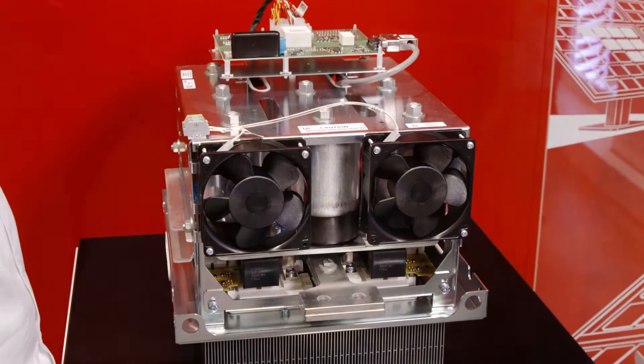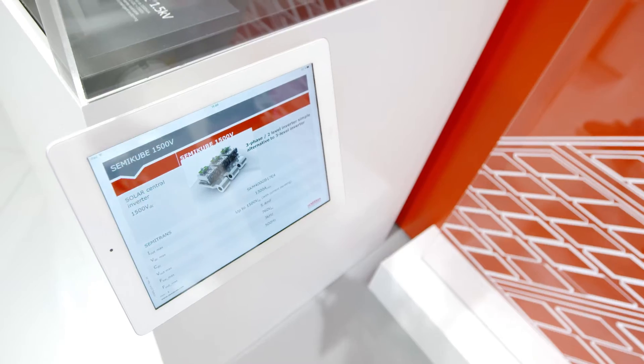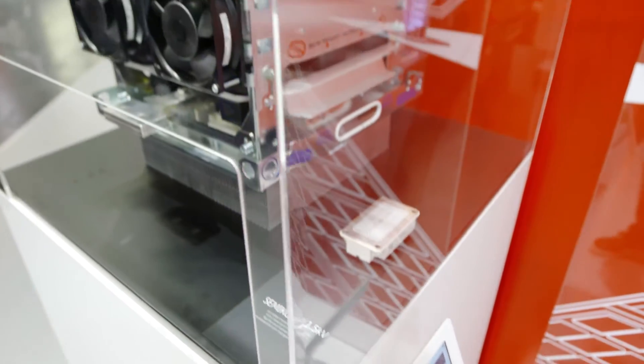So Johannes, here we are with the Semi-Cube 1.5 kV. Tell us about it. The 1500 volt Semi-Cube is an update of the proven Semi-Cube stack family. It's an inverter family for solar applications.